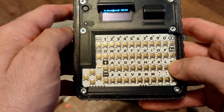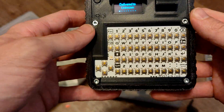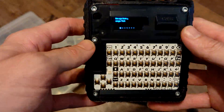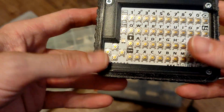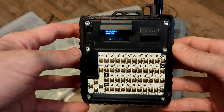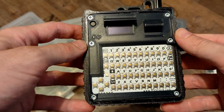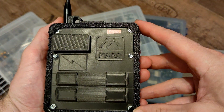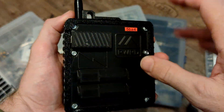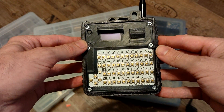I also utilized a MOSFET so you can turn the GPS module on and off on demand, since the GPS module takes quite a lot of power. That covers everything — all the files and info you need are on my Printables page. Thanks for watching and have fun building this one!